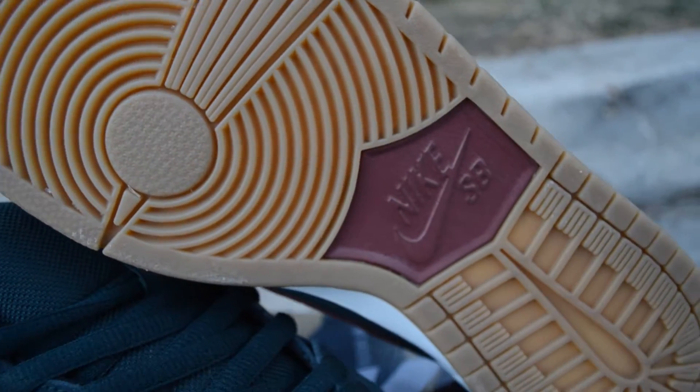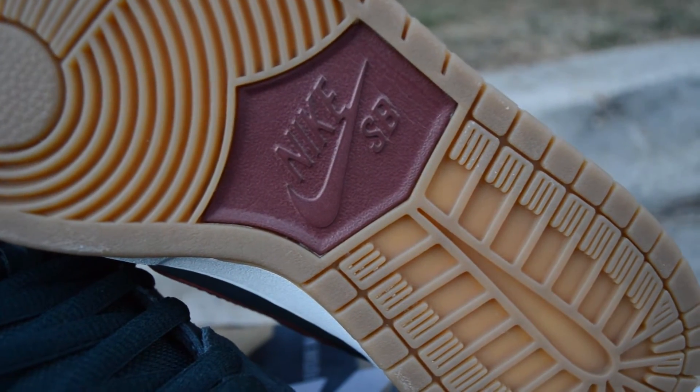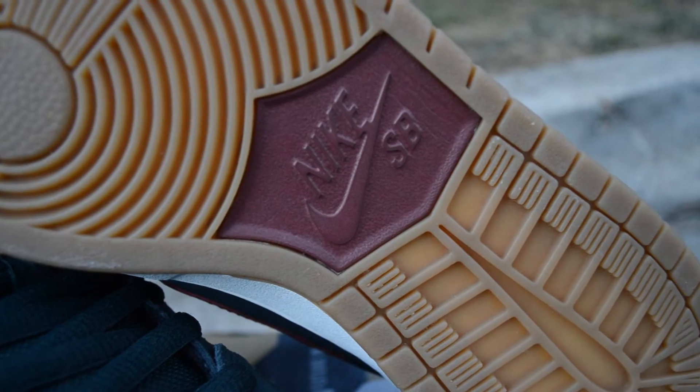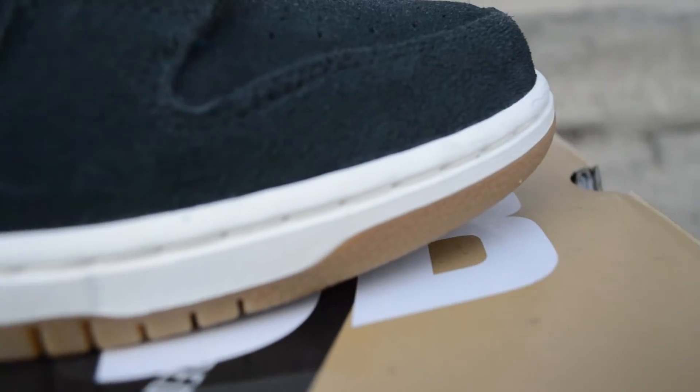Starting on the outer sole — it's a gum bottom with a Nike SB maroon hit in the middle. White midsole all around with white stitching to keep it all together.